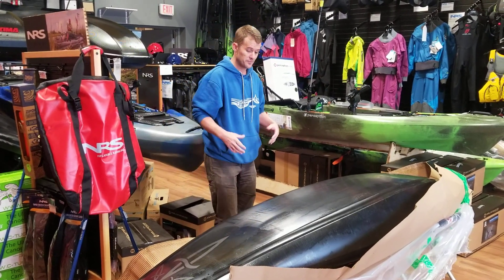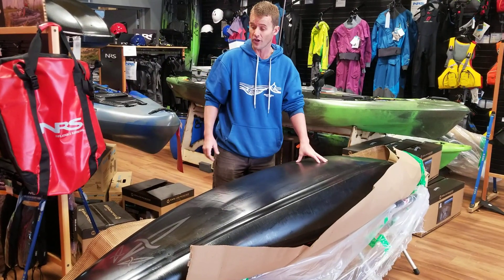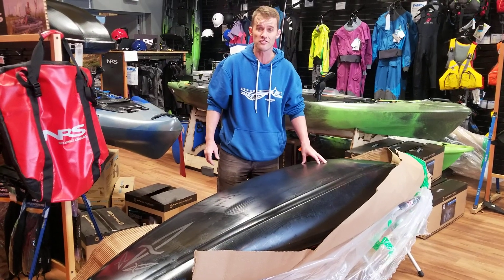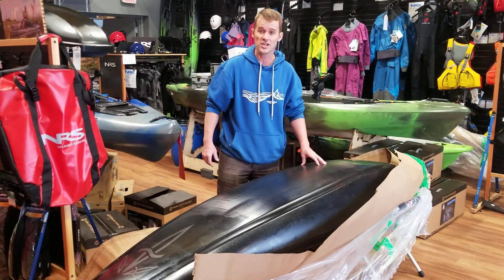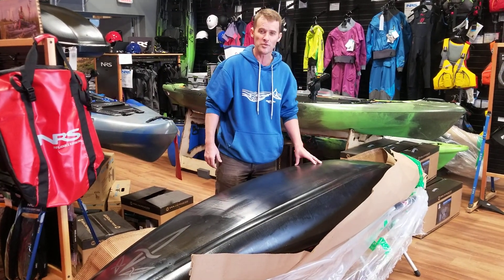Looks like it'll surf super well — I can't wait. Mine's arriving in Calgary in the next week or so and I'm going to get it out, so we'll have a follow-up video after it's been on the water. Really excited to get this on the water and we'll have demos available soon. Cheers for checking it out — for more information go to aqoutdoors.com and search Rewind. Thanks, guys.